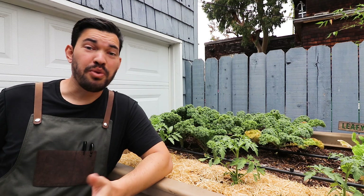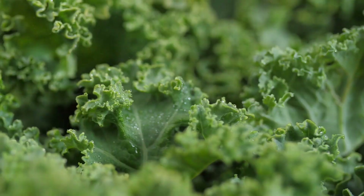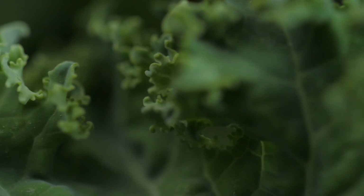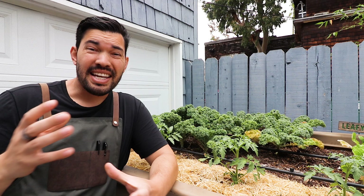About four or five years ago, kale burst onto the health food scene as one of the hottest greens around. But it's really been here for a long time — we grow this all the time and have used it for many years. The question is: how do you actually harvest kale and get the most out of it?